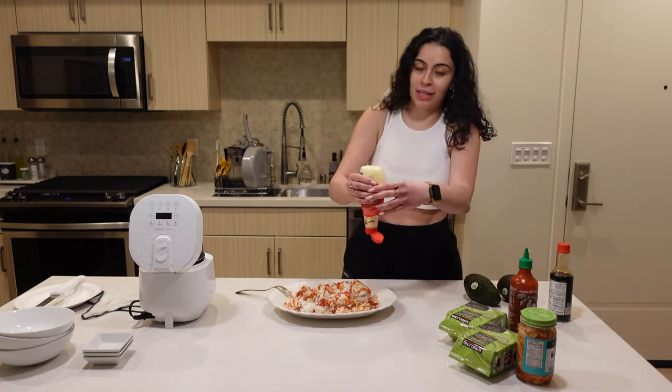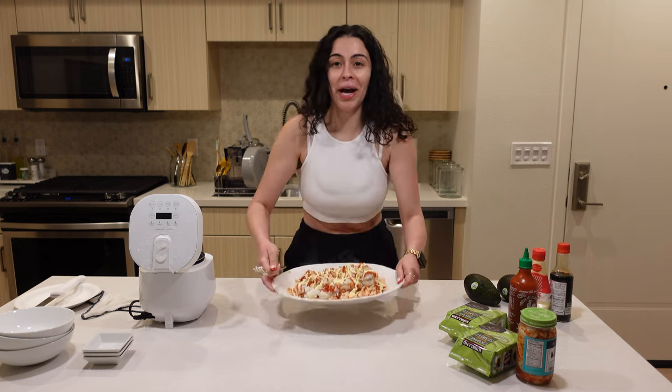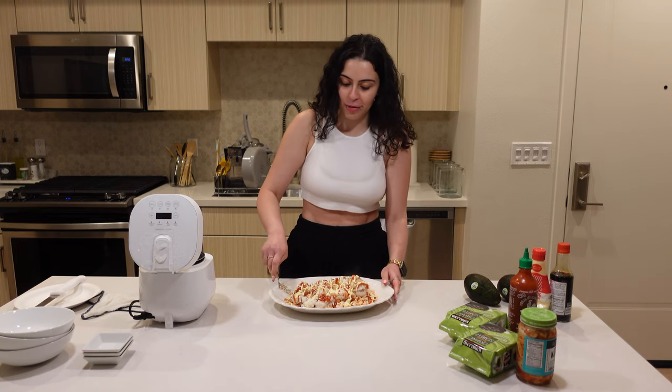Sriracha, Kewpie mayo — this better be good because I did a lot. Oh my god, this is how it looks before I mix it, and now we just mix it all together.